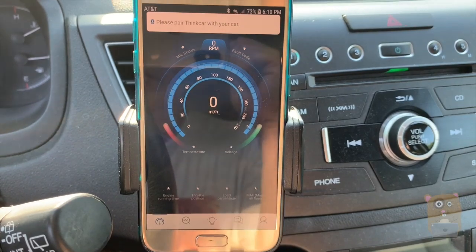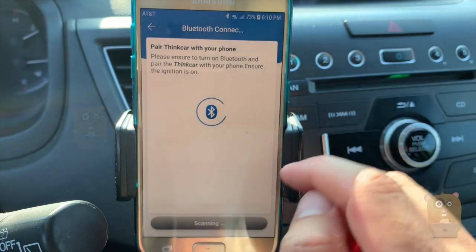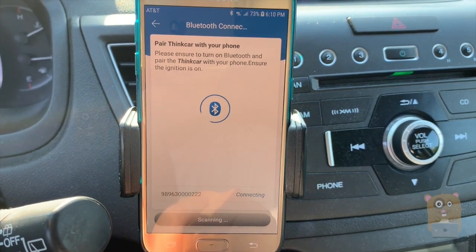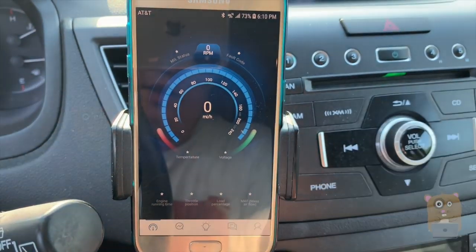The key is in the on position, but the engine is not turned on right now. To pair with it, just press up here — it's going to pair with Bluetooth. It sees it and it's going to automatically connect. That bar on top is gone.